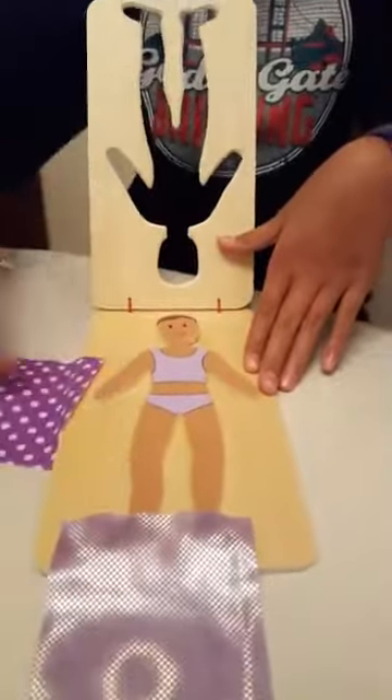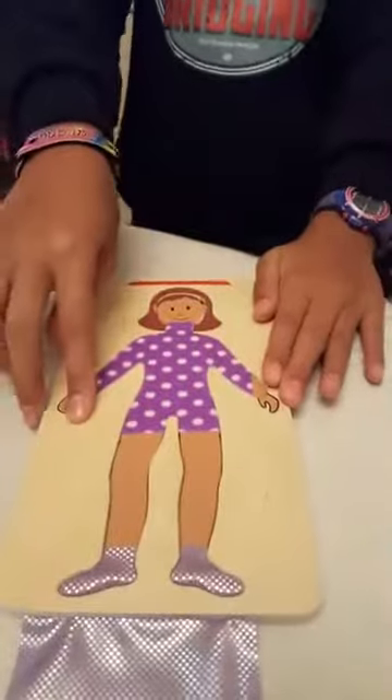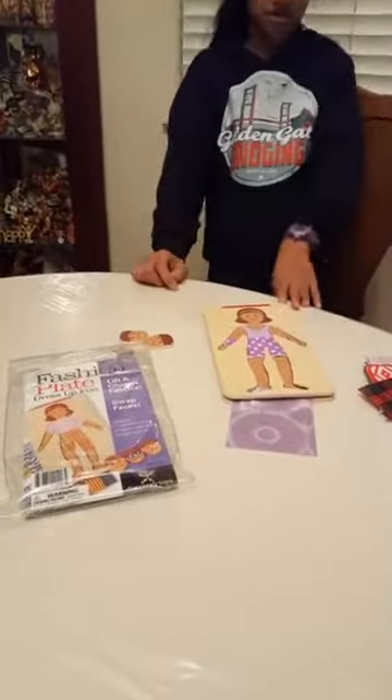You can add your own fabrics from home as well. Very easy to use. Look at that, very nice. And that is Fashion Plate from Discovery Toys, available now. And I will see you soon.